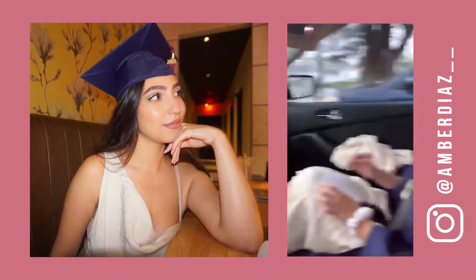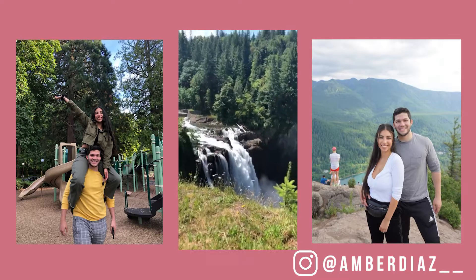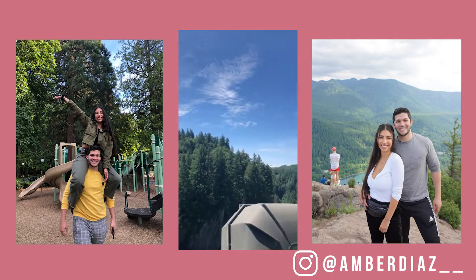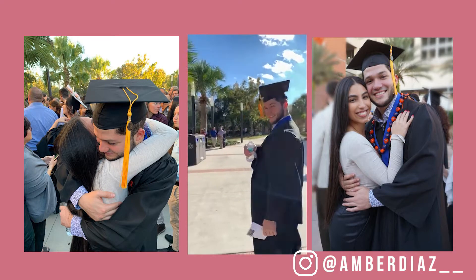I recently graduated college from FIU here in Miami, and then I spent the summer in Seattle with my boyfriend. He got a job or an internship over there with Microsoft, which is such a great experience.